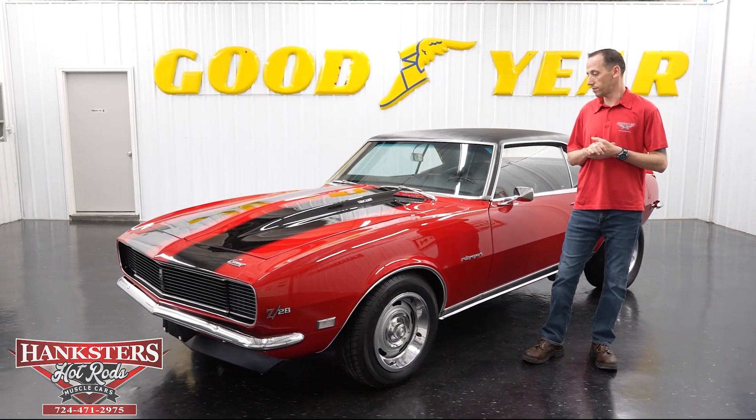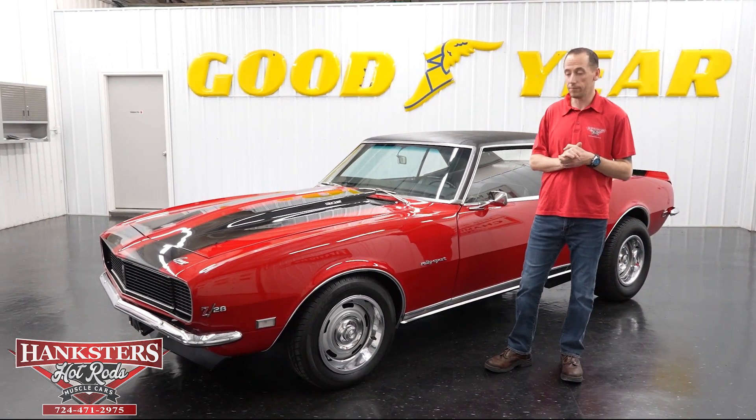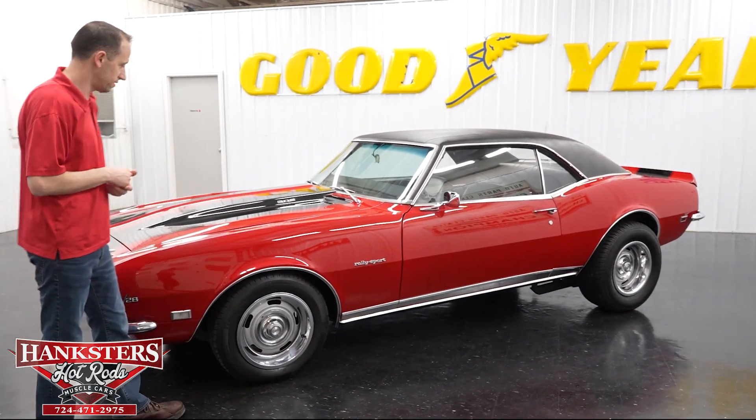Hey guys, it's Steve here at Hanksters Hot Rods. What we have for you today is a beautiful 1968 Chevrolet Camaro, and we're going to do a walk around the exterior of the car and show you the interior as well.